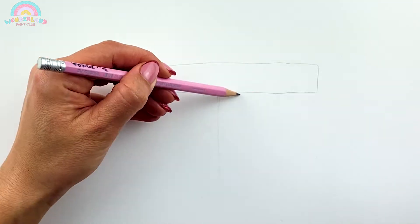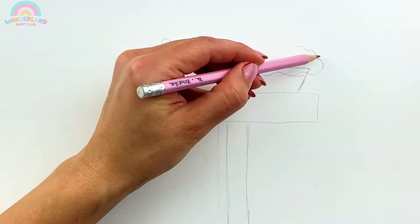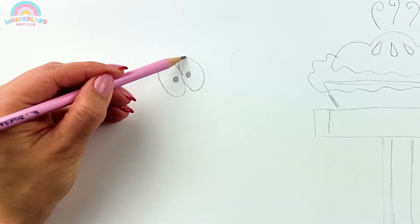At first, draw a sketch with a pencil. Let's draw a pie on a table. Yummy! I'm sure it's cherry-flavored! That's my favorite! Let's draw some big eyes, shiny nose, and fluffy ears.